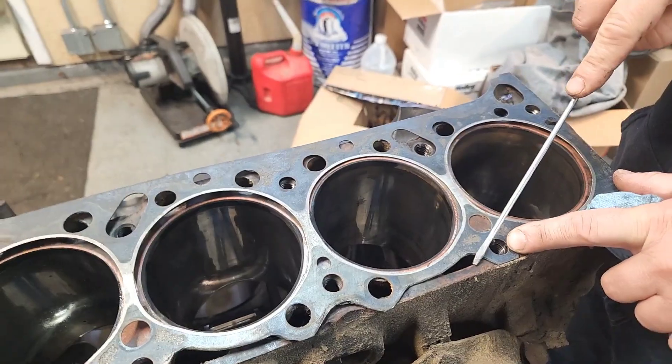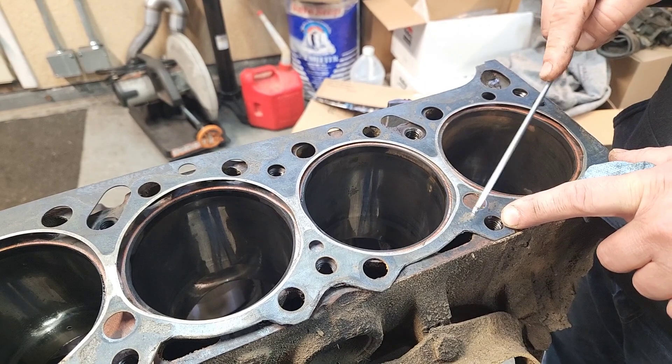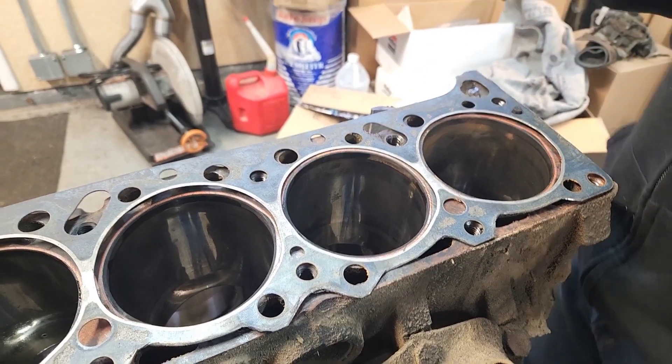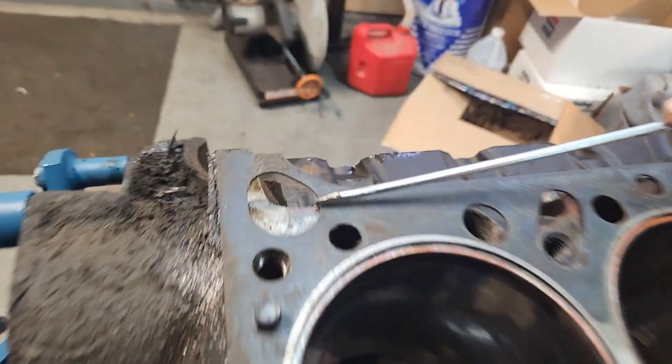Don't get me wrong — people have put conventional cylinder heads on 301 engines, made a custom intake manifold, and been successful with it. I'm not saying it can't be done. I've seen people braze the block to fill in those holes, and I've seen people just use the regular 400 head gasket and not have an issue. I'm just showing you the differences and the challenges you have to overcome.